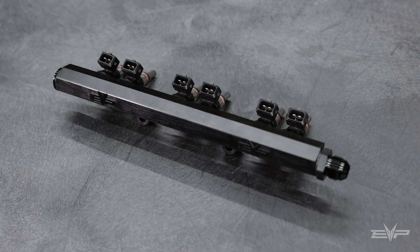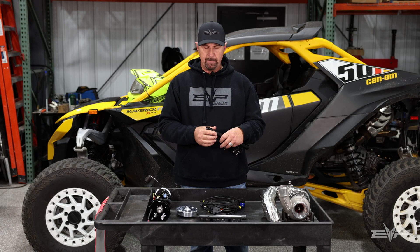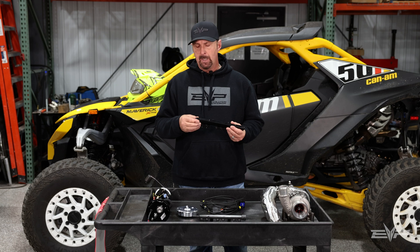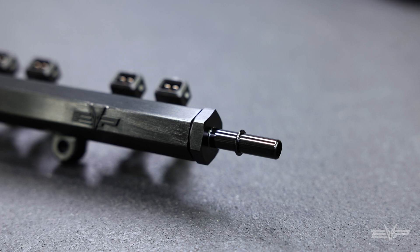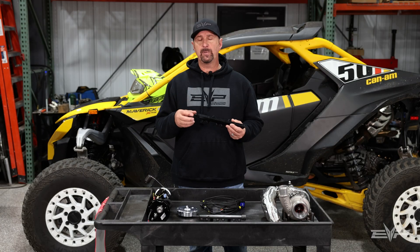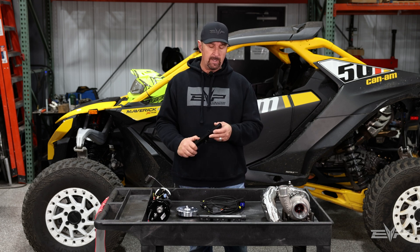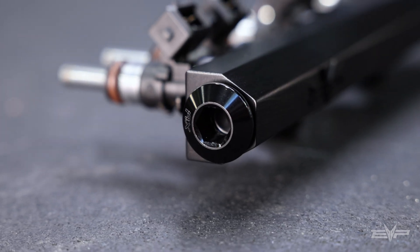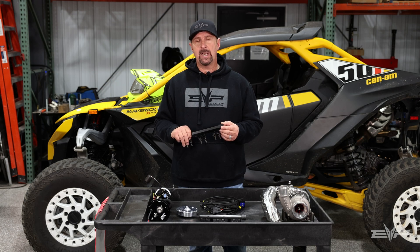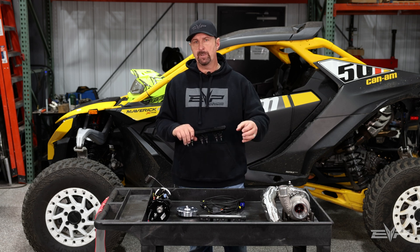Our fuel rail is all billet aluminum, and we've made a number of improvements over the OEM. On the inlet side, this fitting is replaceable — it will come with the correct OEM fitting so you don't have to change your hose, but you can also go up to a dash 8 fuel line if you need it on the inlet. On the outlet side, it comes with a plug so it'll function identically to the factory fuel rail, but if you ever decide to do a return style fuel system, which is common on some race cars, you can simply come out of the end of the rail and go to whatever fitting you need for the return hose.